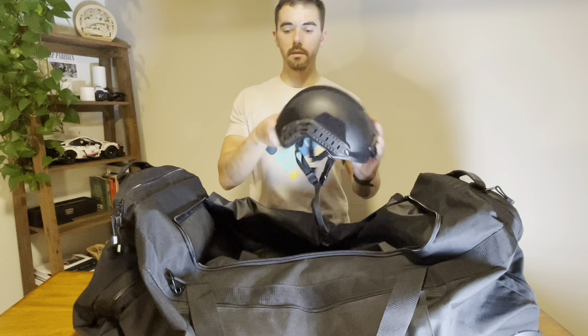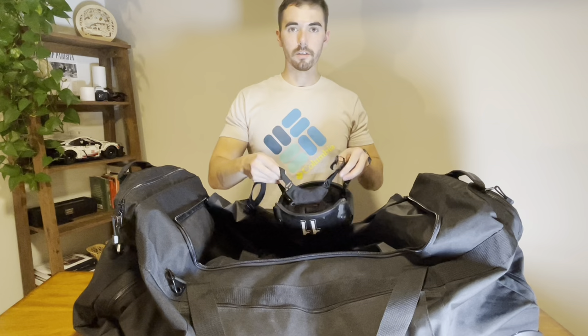Next up in our bag going in order is my ballistic helmet. Nothing fancy on here — we don't run nods, we don't run thermal, no lights. This is just a bare bones ballistic helmet that I'll throw on with the rest of my equipment. It should fit securely and snug — you don't want this thing flying all over, so you want it to be fairly snug.